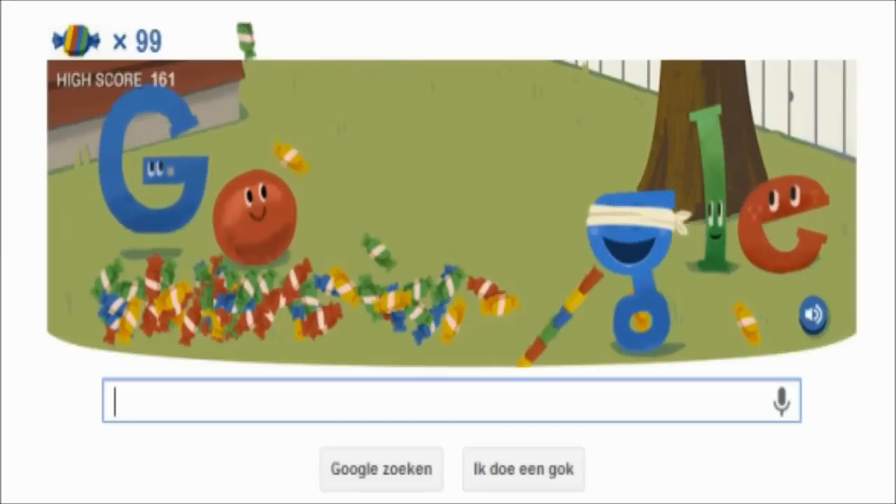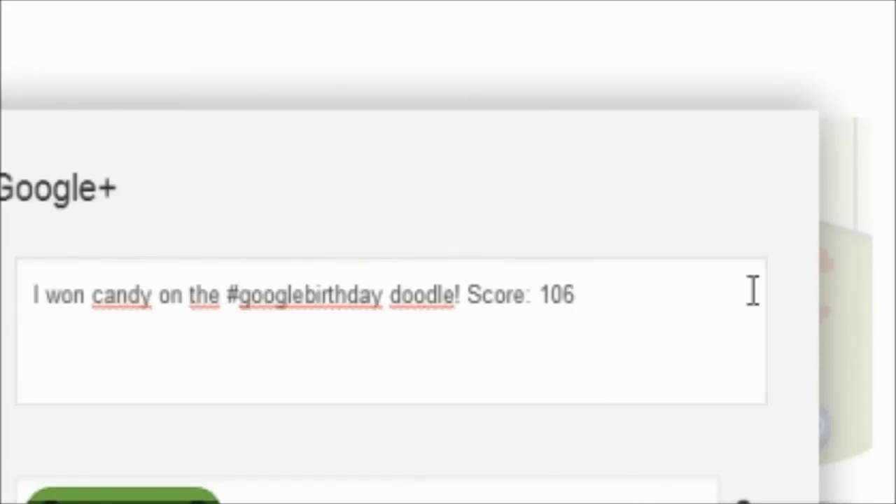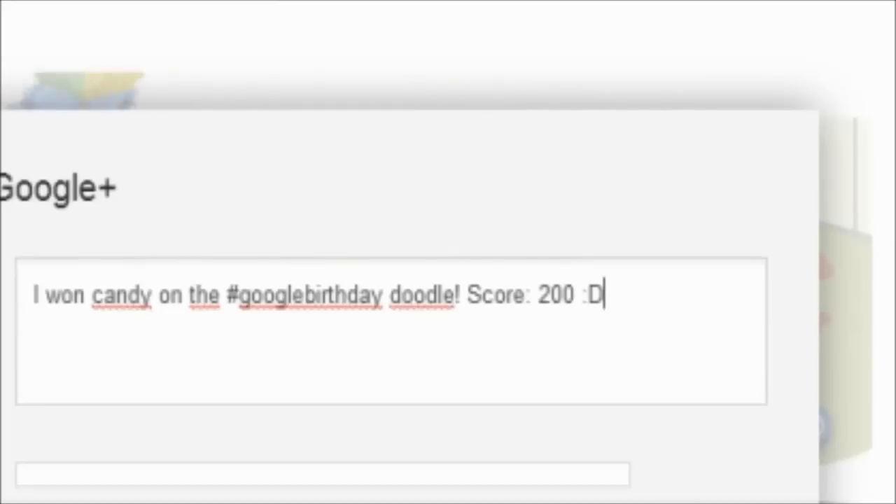So you can tell your friends you've got the greatest score. You press on the Google Plus and then delete all the digits and type in 200 — and that's how you cheat on this game. Thanks for watching and please subscribe.